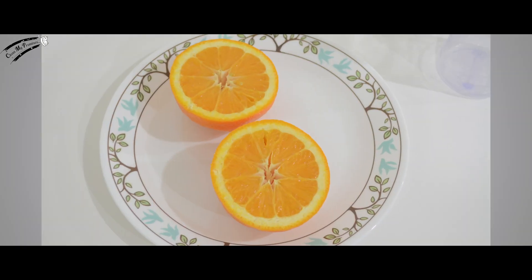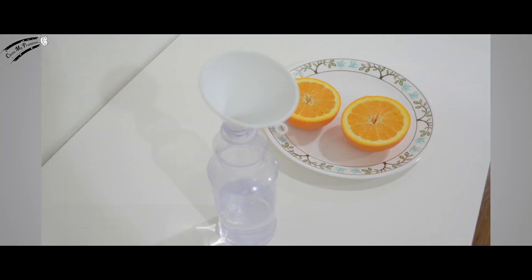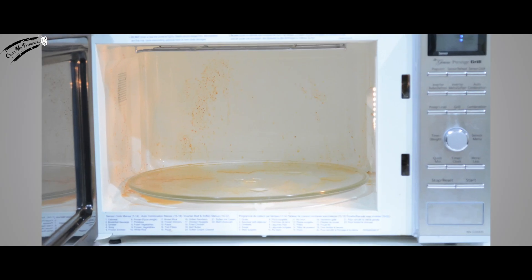You'll need an orange, vinegar, water, funnel, spray bottle, microfiber cloths, and of course your dirty microwave.